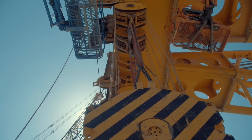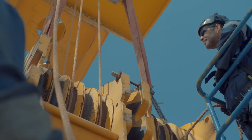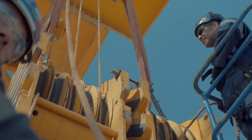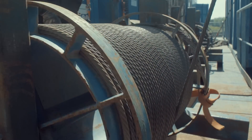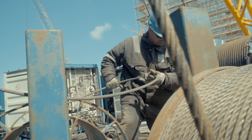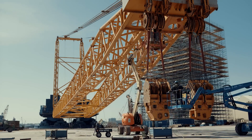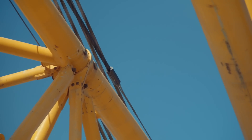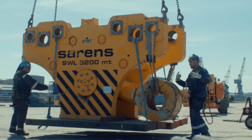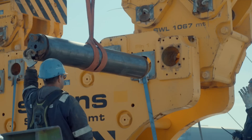The Sarens team reeves the preassembled hook block. A rope pulls the steel cable through the pulleys. This cable guides another, thicker one from the winch and through the pulleys. Finally, the team installs the hook and prepares the massive crane for load testing.